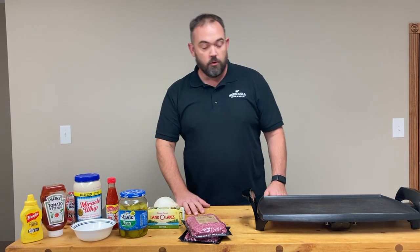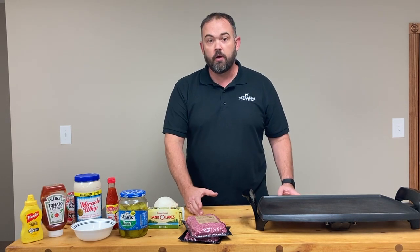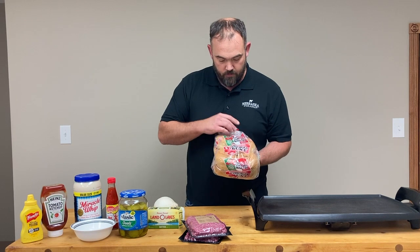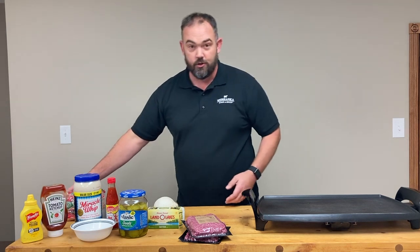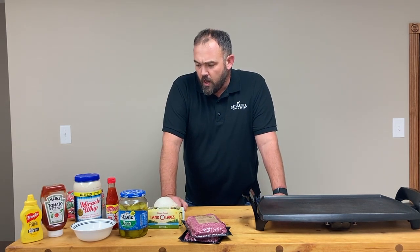This recipe moves along pretty quick once you start cooking, so a lot of what we want to do is get the prep work out of the way first. There are a few key things I'm very specific about on my burgers. One of them: Rotella buns. This is another Nebraska original. If you don't have them, you should — they're the only hamburger bun worth using.